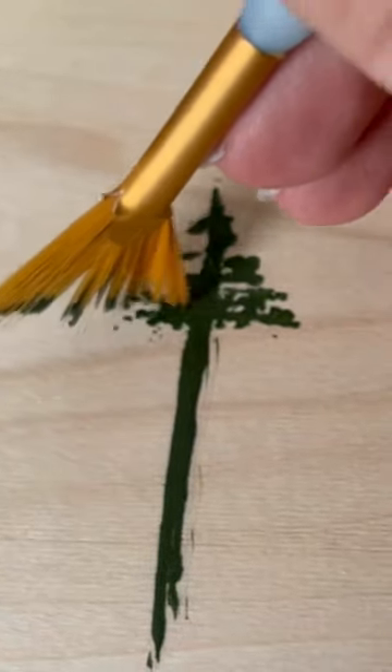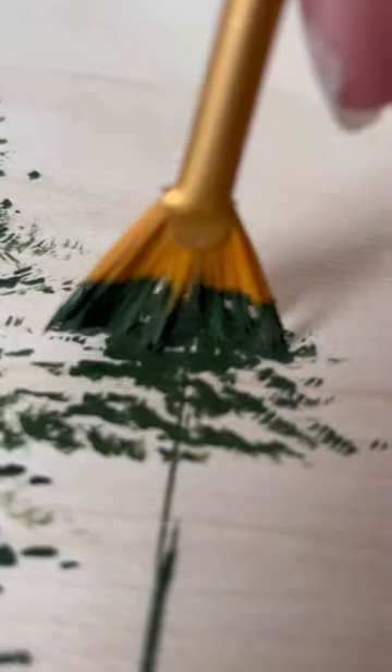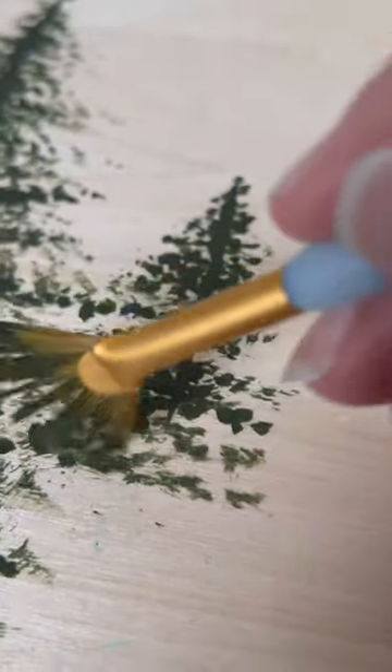I wanted to paint something natural and not cover up the wood completely, so I decided on painting some fine trees. I start by making a line that's supposed to be the tree trunk. It doesn't have to be perfect.